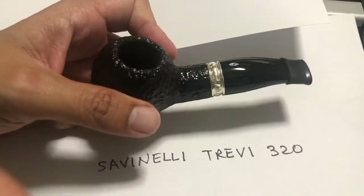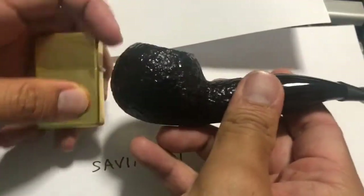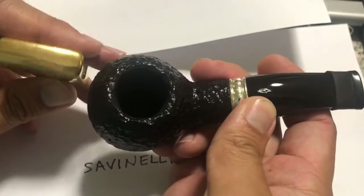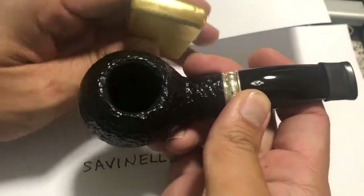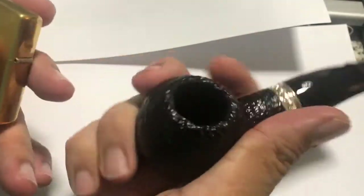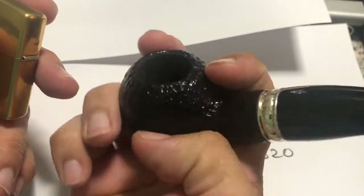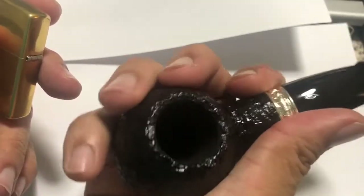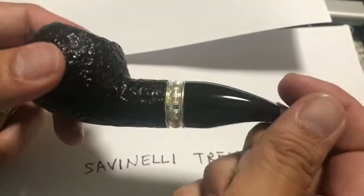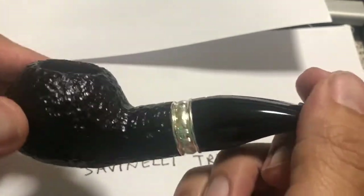Here's the pipe itself. I'll do a comparison — I'll take a Zippo. You can see the size compared to the Zippo. It has nice thick walls; it feels nice, nice in the hand. I like the rustication — it's grown on me. You probably can't clench this — it's probably too heavy to clench. Well, you can clench it, but it'll probably make your jaw tired.